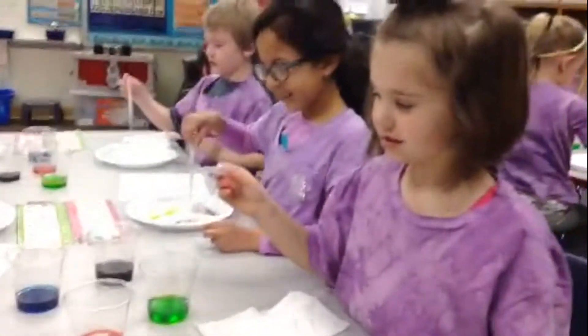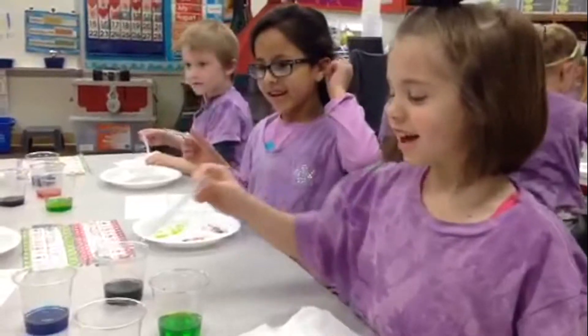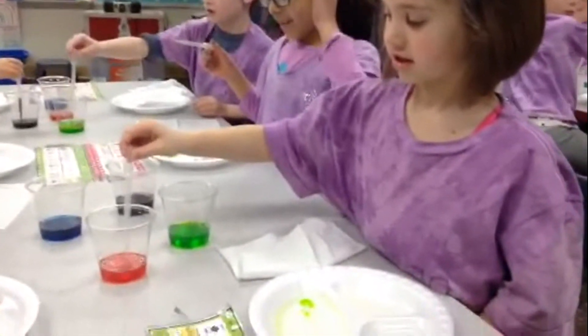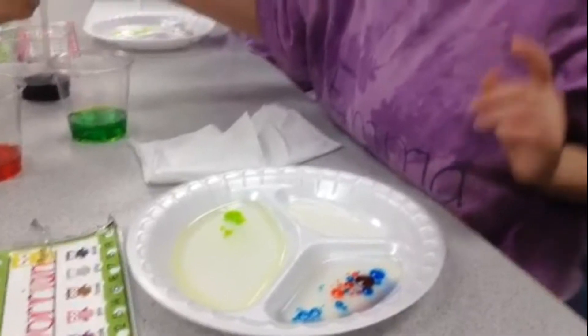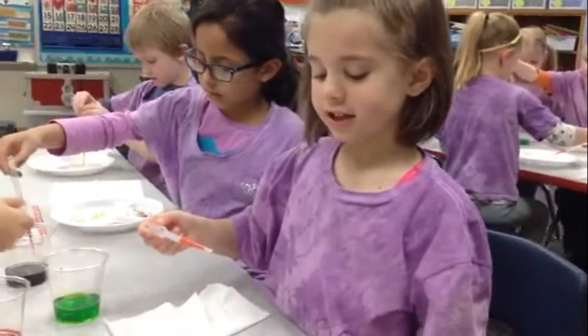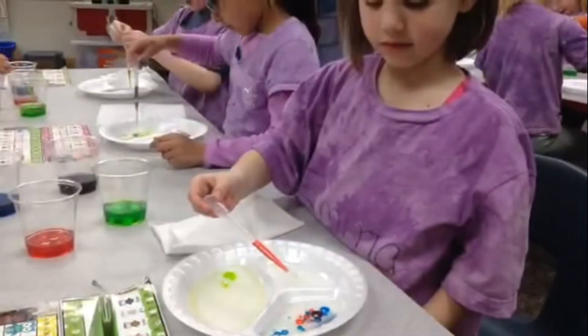What are you guys learning about? Science! Science? What are you learning in science? Emma, tell me what you're making here. We're making bubbles with colors and we're mixing them. Mixing oil and water? What happens when you mix the colors?